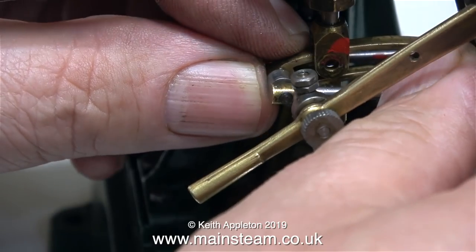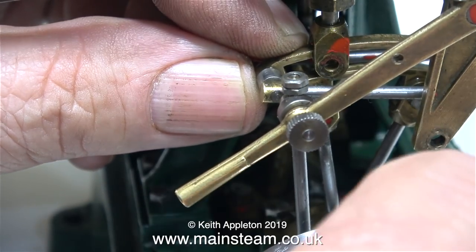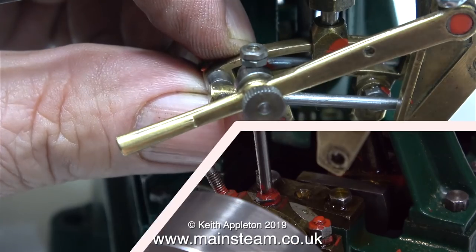Die blocks are considerably different on larger engines, where they're a shaped piece of metal that runs in the block, not just a round bush.